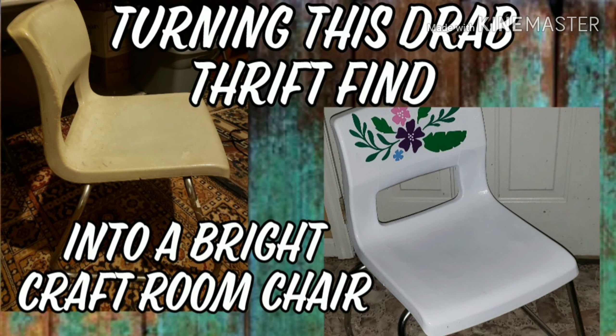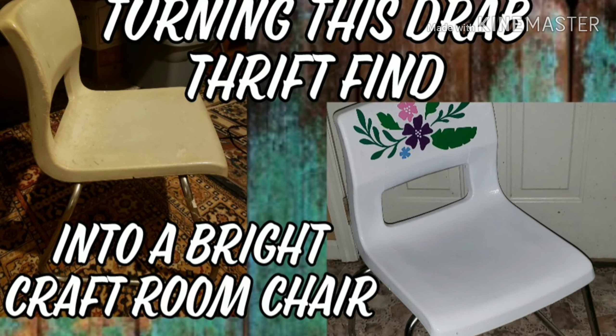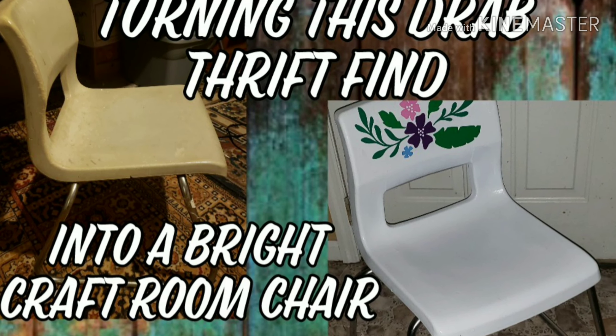Hello, hello everyone. This is Leah, and in today's Trash to Treasure project, I'm turning this from wintry drab to springtime fab.